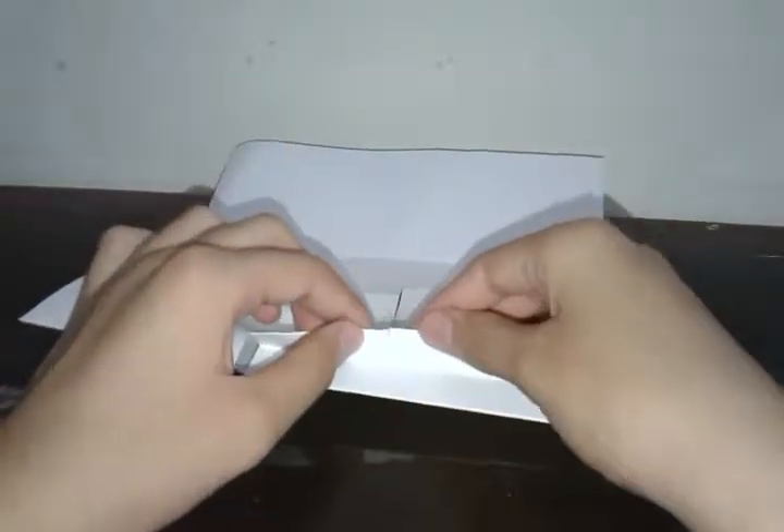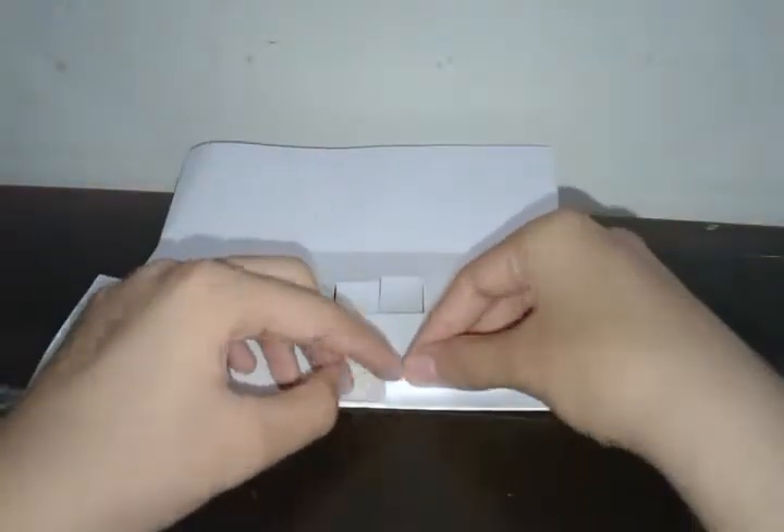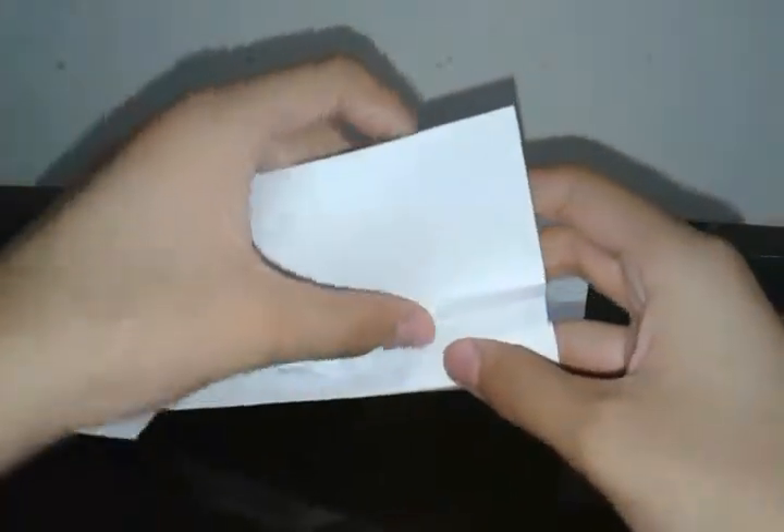Now to make another building — a chain of buildings — you're going to make another snip in this one, a bit smaller, so it shouldn't reach up till the fold, just before that, or it's up to you. Fold that down too. Once you've folded it down, fold it in just like you did with the previous one, and you have two pop-up buildings here.